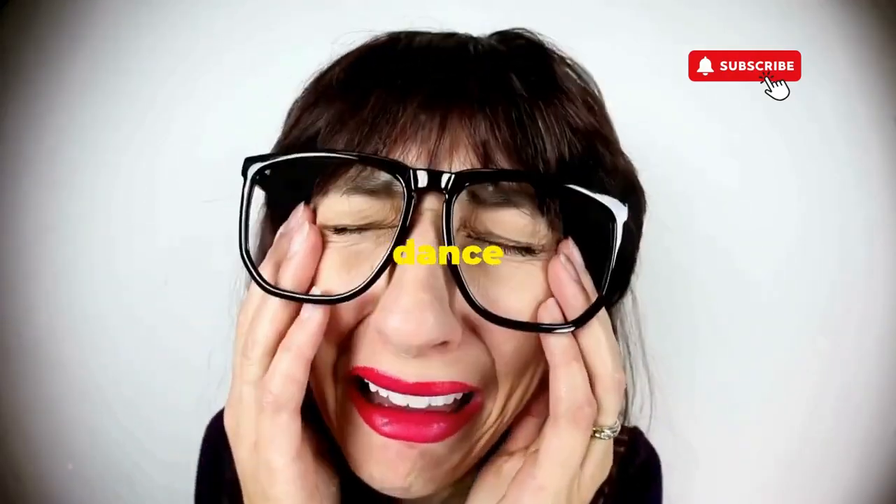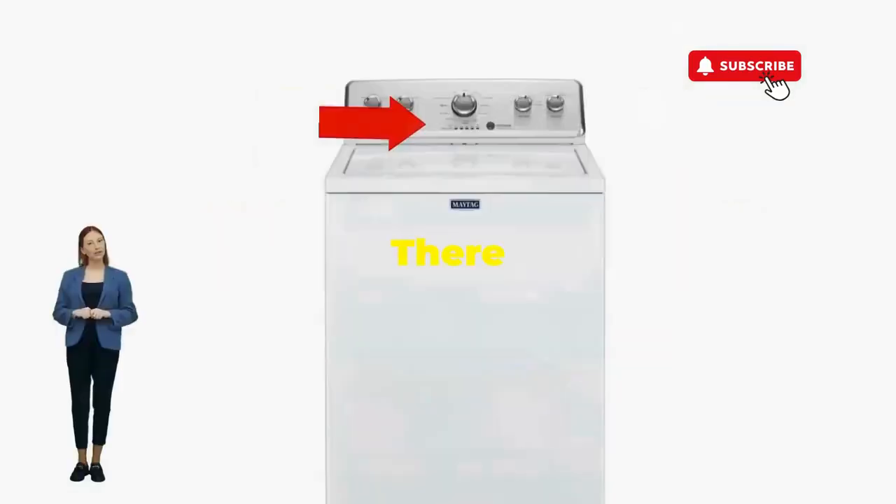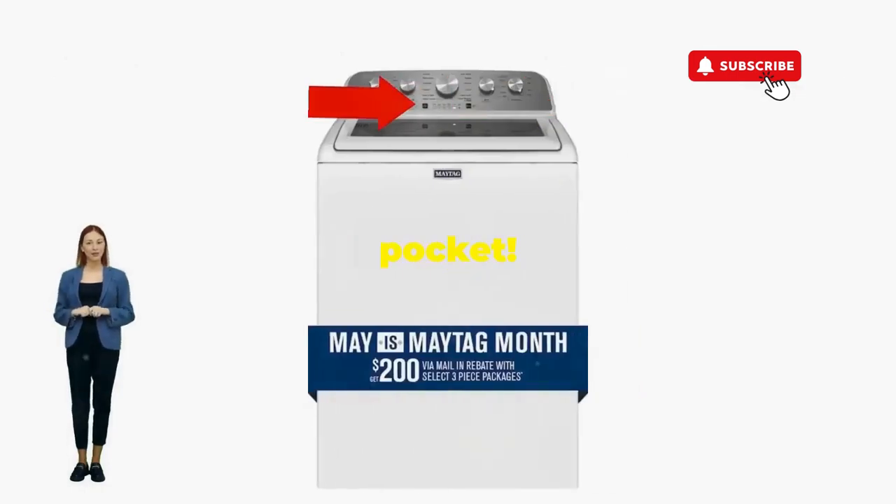If not, well, it's not your dance moves — it's the stubborn machine. Time to check those error codes. There you go! You've just added years to your washer and kept your cash where it belongs: in your pocket.